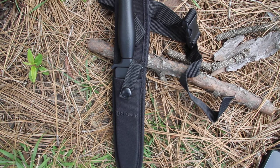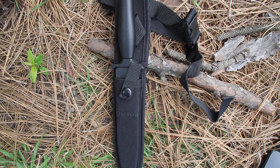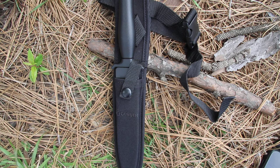This is the Gerber Mark II, model 22-01874. The Mark II has been around for a long time — it was first introduced by Gerber in 1966. This is a combat knife, a fixed blade, that has really just stood the test of time.